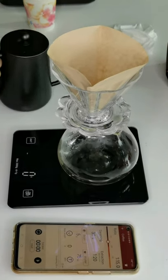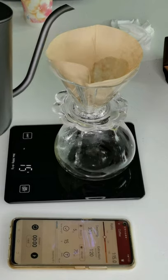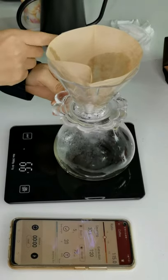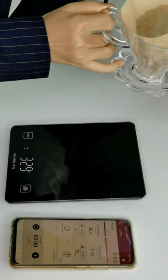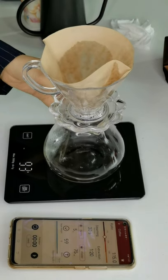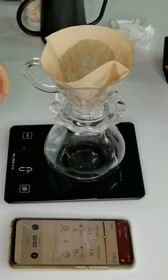Let's clean the paper filter first. Then we can start making a cup of delicious coffee.